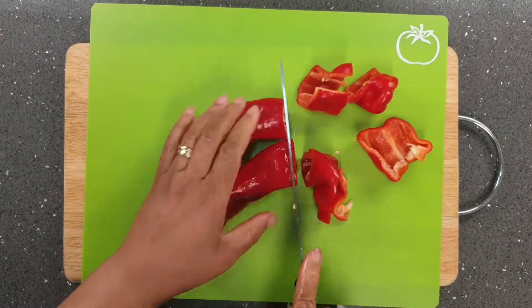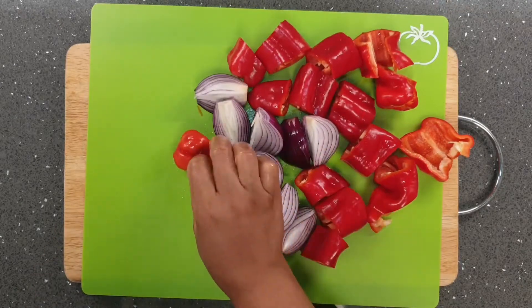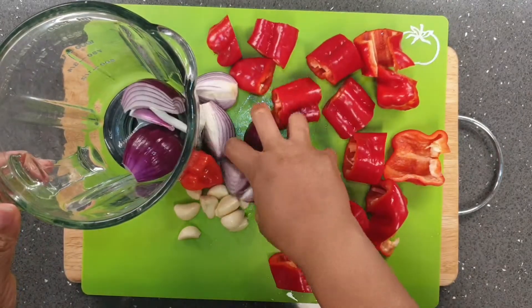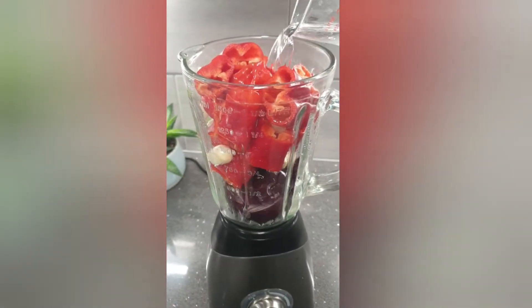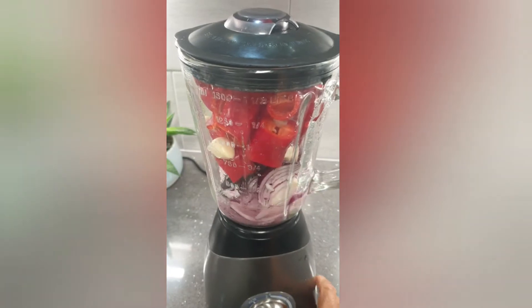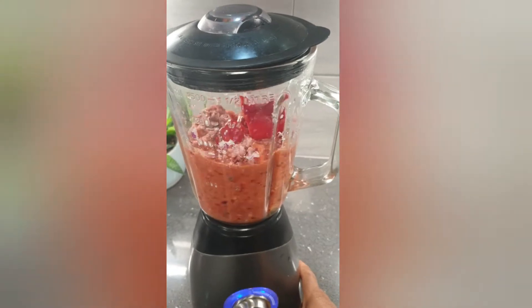Next I slice the red peppers and onions. I add the scotch bonnet and some garlic. I put everything into a blender, add a little bit of water to help propel my blender, and I pause a few times ensuring that the blend does not get too smooth, as I still prefer the peppers to have a bit of texture.